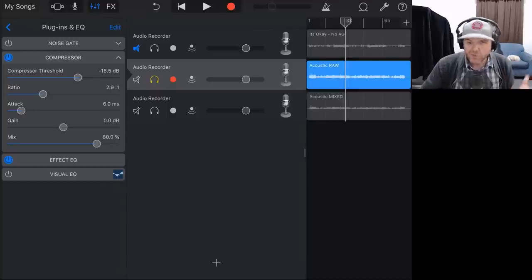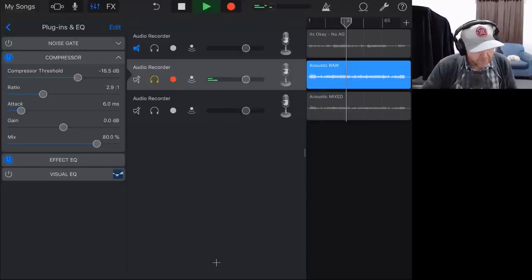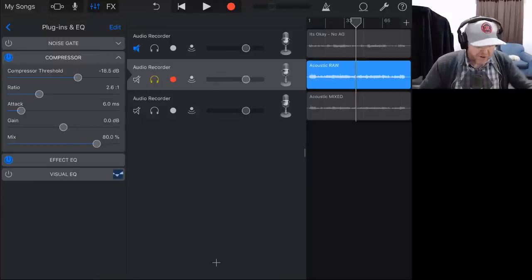Because we're using GarageBand, we don't have all of the great control that you would have in other DAWs. When you watch Joe's video where he mixes this, he'll show you a bunch more settings on the compressor. But don't be daunted by that — use what you have and learn the settings you have. Make it sound good using what you've got. I've now got some very light compression on there.